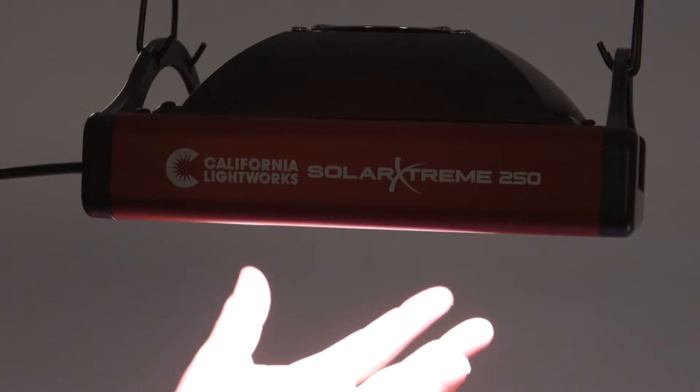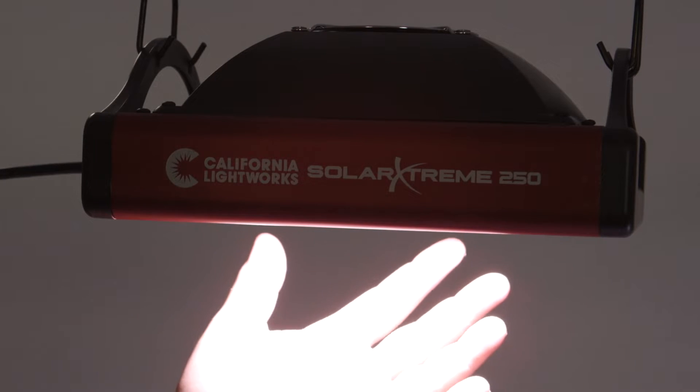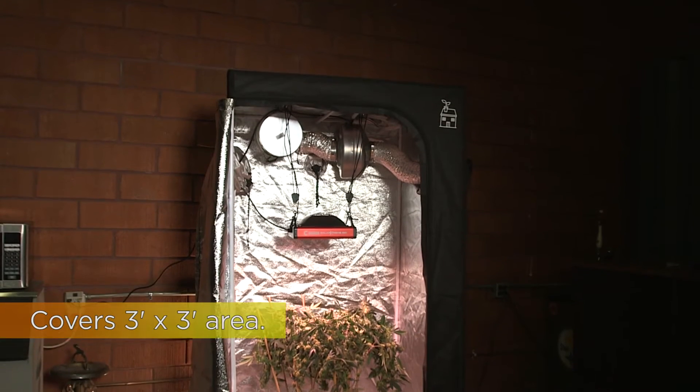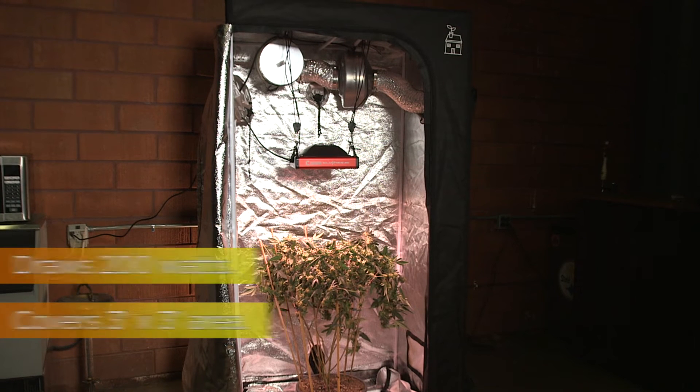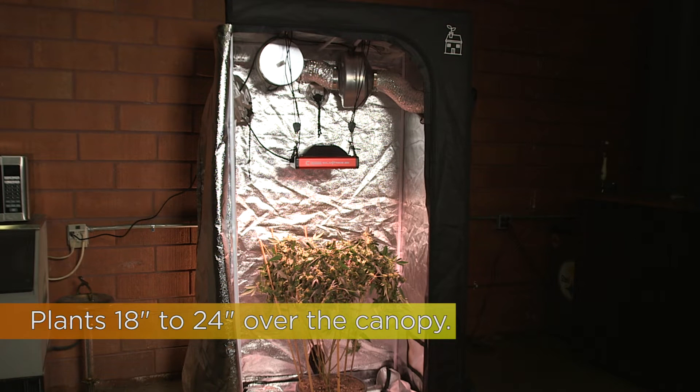This is our new Solar Xtreme 250. It's part of the new Solar Xtreme series. This is a perfect tent light for up to a 3x3 canopy space. It draws 200 watts. You can keep the plants 18 to 24 inches below the canopy. It's great in a tent.